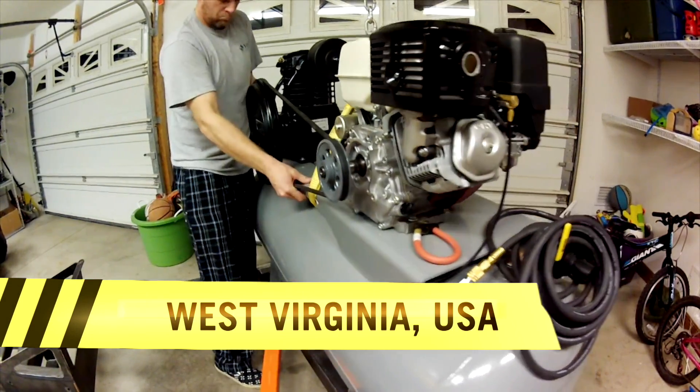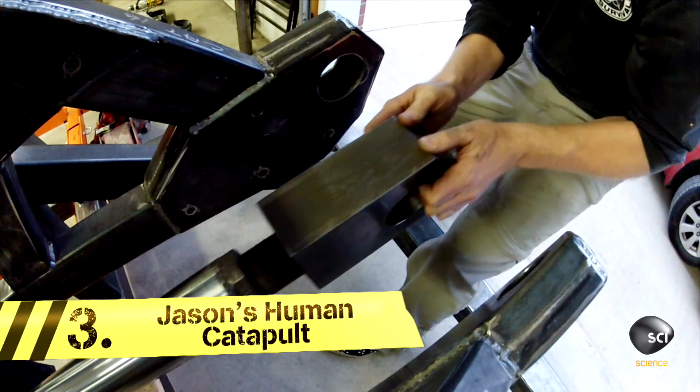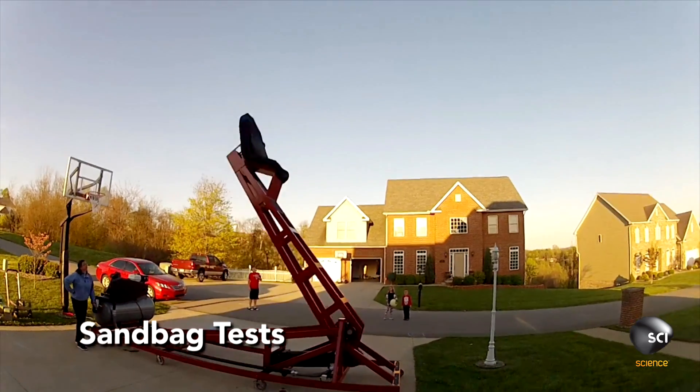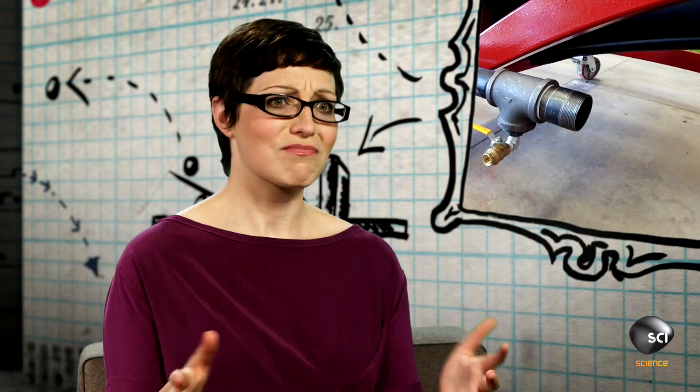This is the Human Catapult, a DIY project from West Virginia by engineer Jason Bell. It's an incredible feat of engineering — he just made it in his garage. That's quite cool.